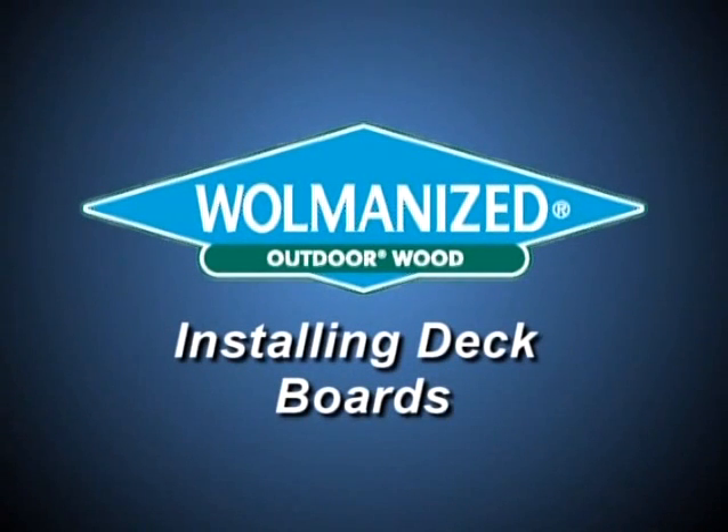This is Dean Johnson from the TV show Hometime. In this short video we'll show you useful tips for installing deck boards.